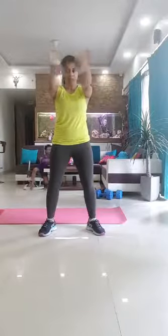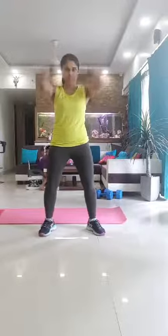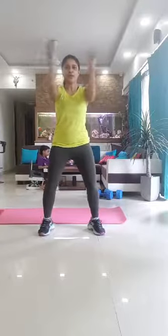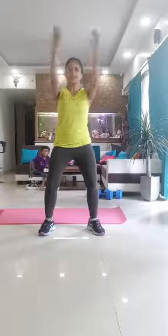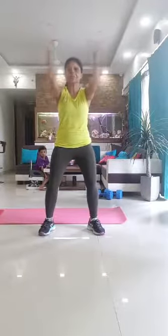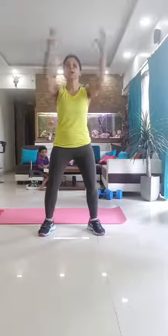Now for our elbows, let's give some throwing movements. Do it with some force guys — I want your elbows to also release. Keep your knees bent slightly, soft bend, and breathe.